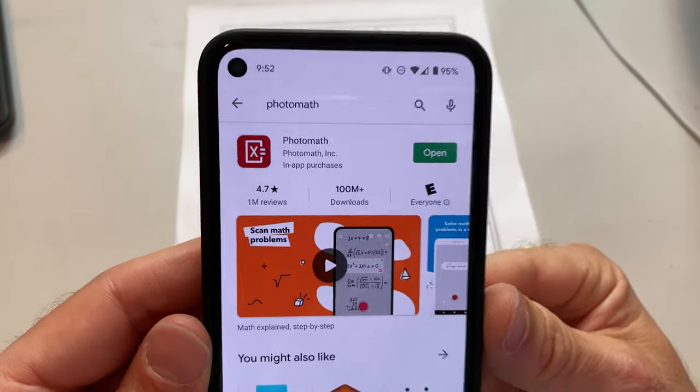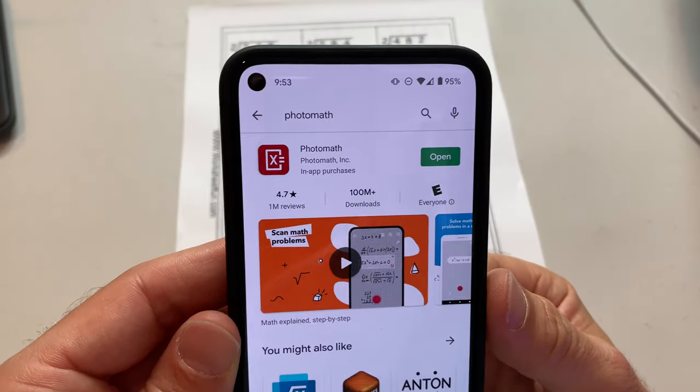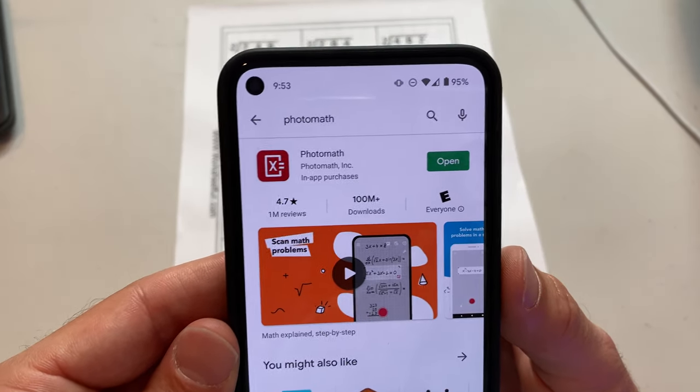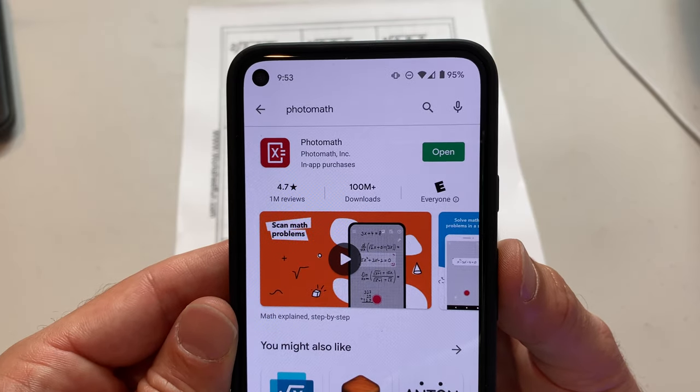What's going on? Rich DeMuro here, Rich on Tech, with a really cool app called Photomath. This is handy if you've got kids at home and you're trying to help them with their math homework. Maybe you're a little rusty, or maybe it's just good for your kids because it will teach them how to do the math problems that they're being assigned.